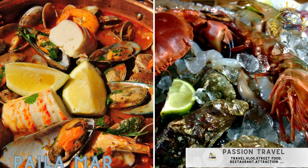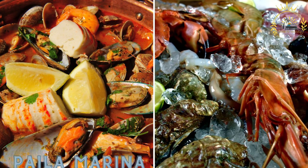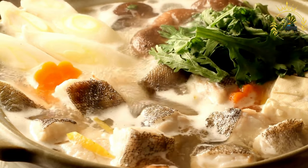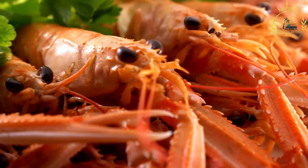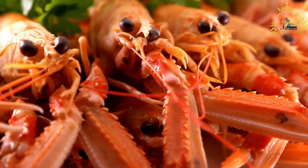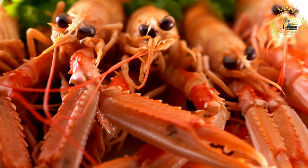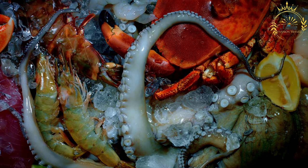Pela Marina is a seafood stew featuring a variety of fresh fish, shellfish, and vegetables. It's a traditional Chilean seafood soup known for its rich and flavorful broth, popular along Chile's extensive coastline. Ingredients include one pound of mixed seafood — shrimp, mussels, clams, fish fillets, calamari, etc.